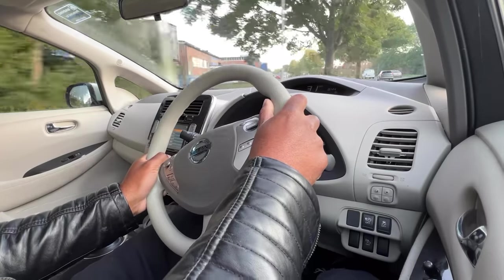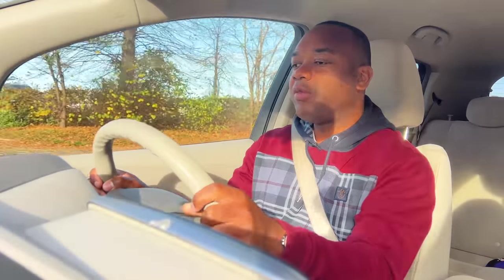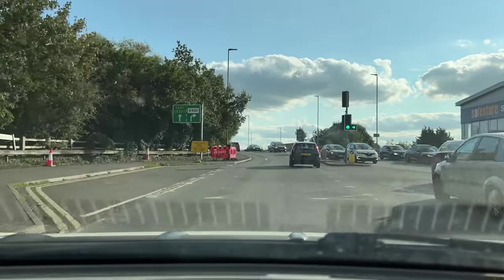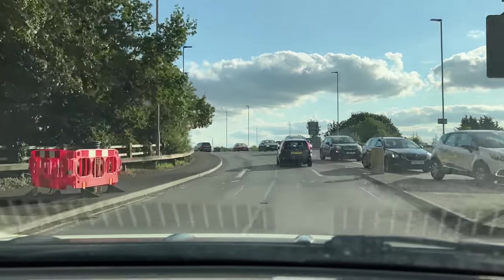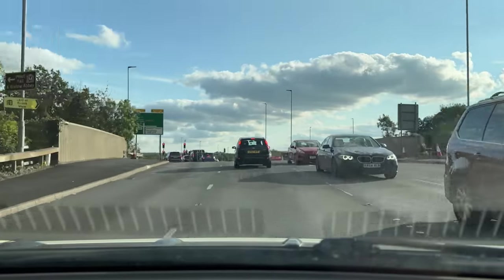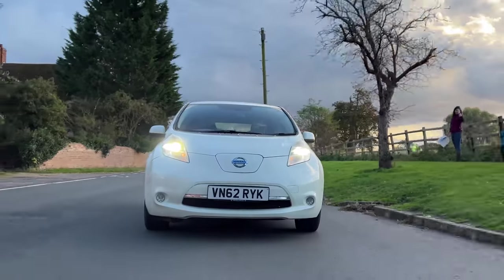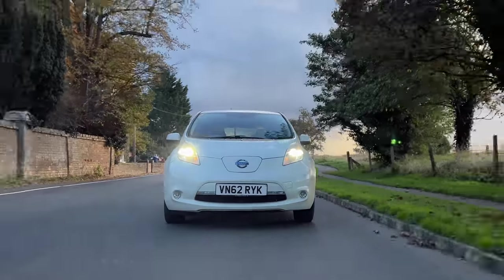Quick range update: I've done 14.7 miles with 44 miles of range remaining, which is interesting because that adds up to 58 miles — pretty much what the car was suggesting it would get in the first place. After a bit of fluctuation where it wasn't quite sure how many miles it was going to get, it's sort of learned how I'm driving, what types of roads it's being driven on, and it's given me a fairly accurate and consistent estimation of range.